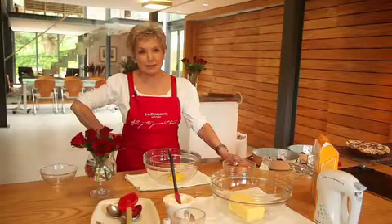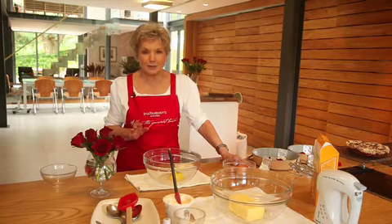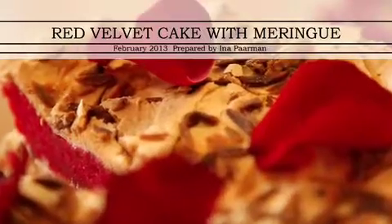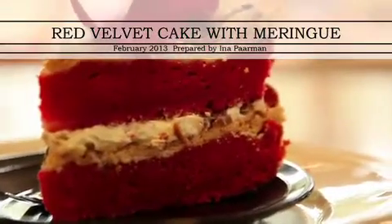For Valentine's Day this year, let's do something completely different. We go for fire and ice, red and white — a lovely red velvet cake layered with meringue in between and sprinkled with nuts and a couple of red rose leaves on top.